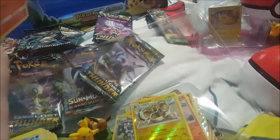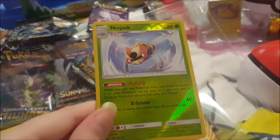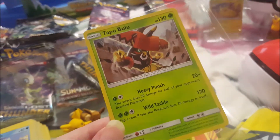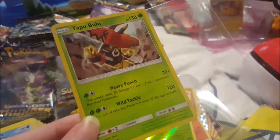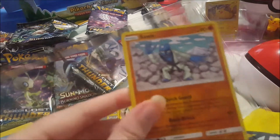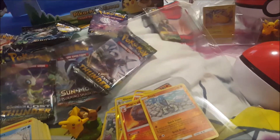This one's not shiny but I still wanted to show it — I pulled a Moltres. Really nice artwork on this card. It's Moltres, one of the trio — fire, ice, and lightning — or maybe it's one of the Tapu guardians from Sun and Moon. And that was the last shiny pull.